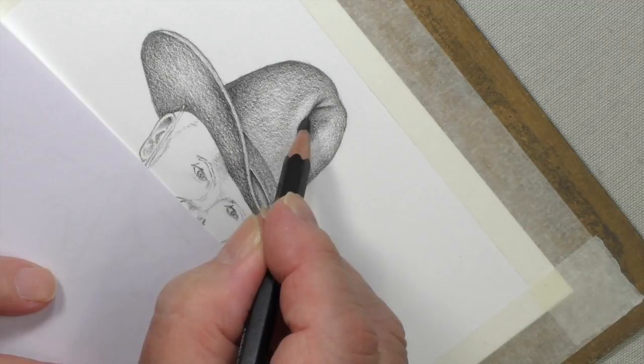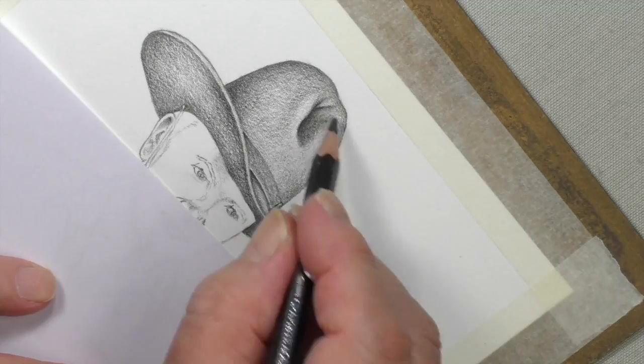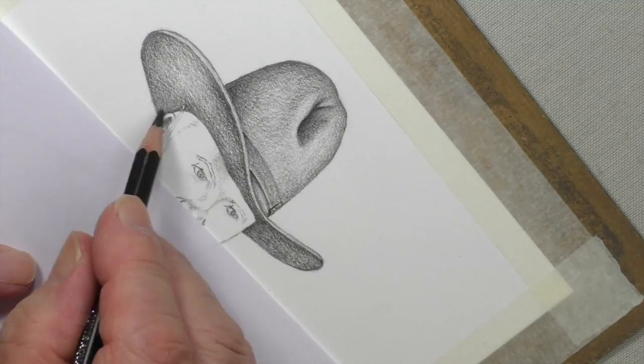This is where we've got to be very careful not to make it too dark. I think that is dark enough — I don't want it any darker than that. So I won't be using the 8B up here at all. Let me complete that all over, and it'll only be when I get down to these lower areas that I should be using the 8B on top of the 6B.